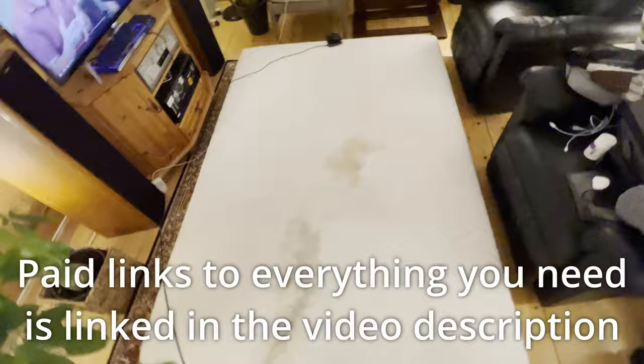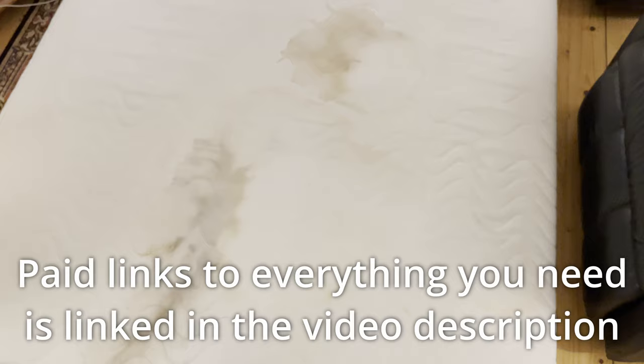The hydrogen peroxide method has my stamp of approval. If you want to see some other cool cleaning guides, I did one on how to remove shoe smell instantly, and also one on how to dry clothes super fast and how to dry pillows. Check them out if you're interested, and I'll see you next time.